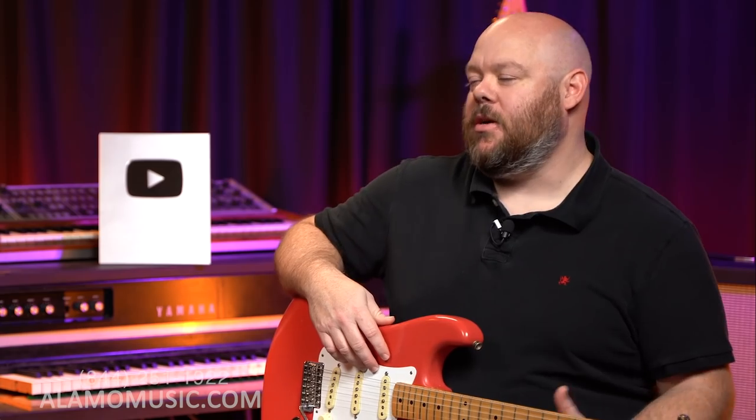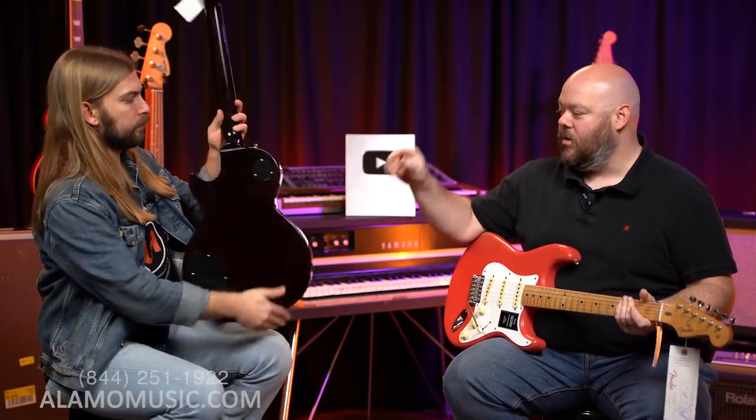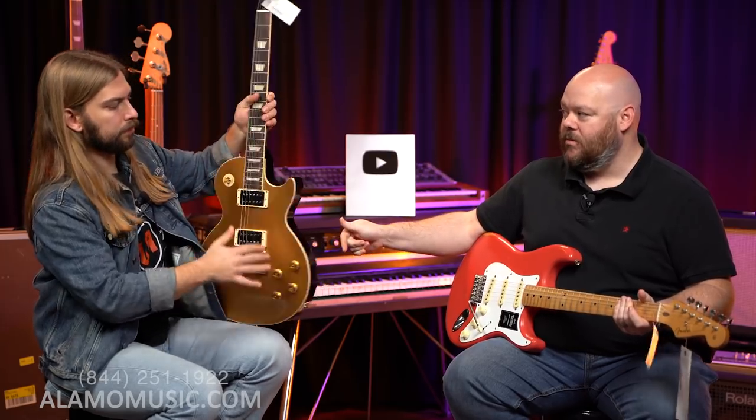Let's talk about what most people who don't think tonewoods matter would say. Most people on the internet would say no — the pickups are really what determine the sound. And that's partly true, but it's not the whole story. This is alder, maple neck, maple fingerboard, bolt-on body. That is a set neck, mahogany neck, rosewood fingerboard, mahogany body, maple cap.